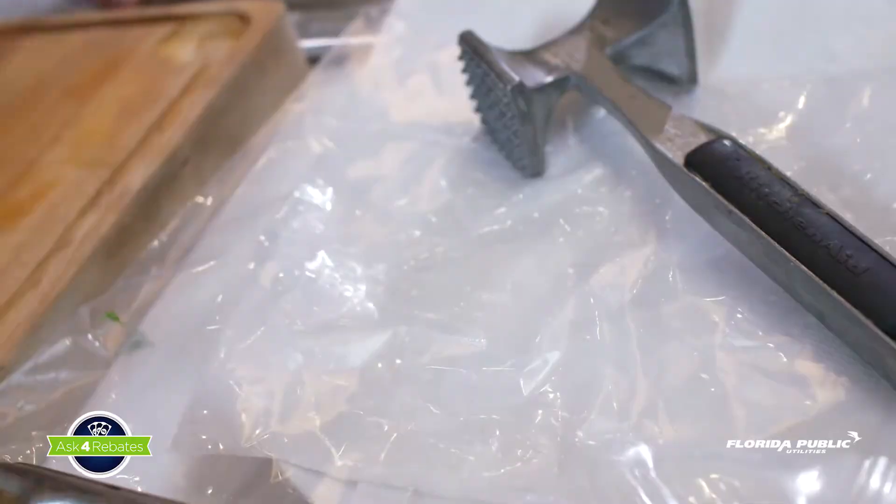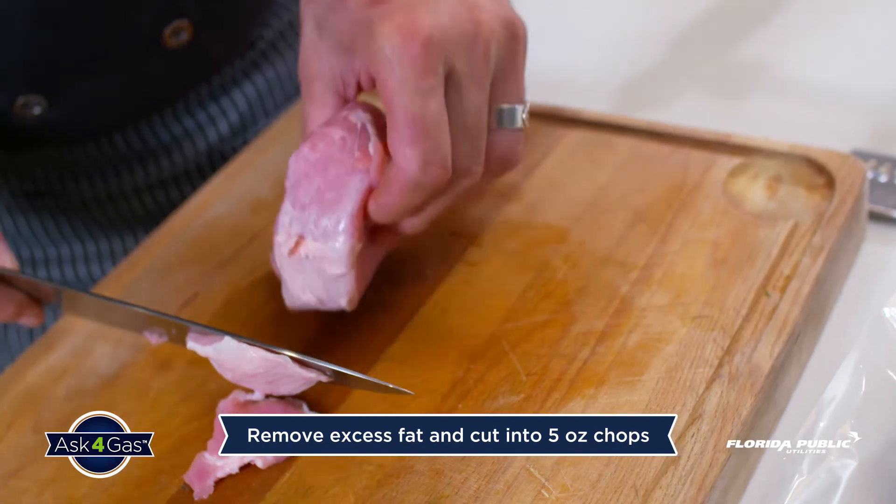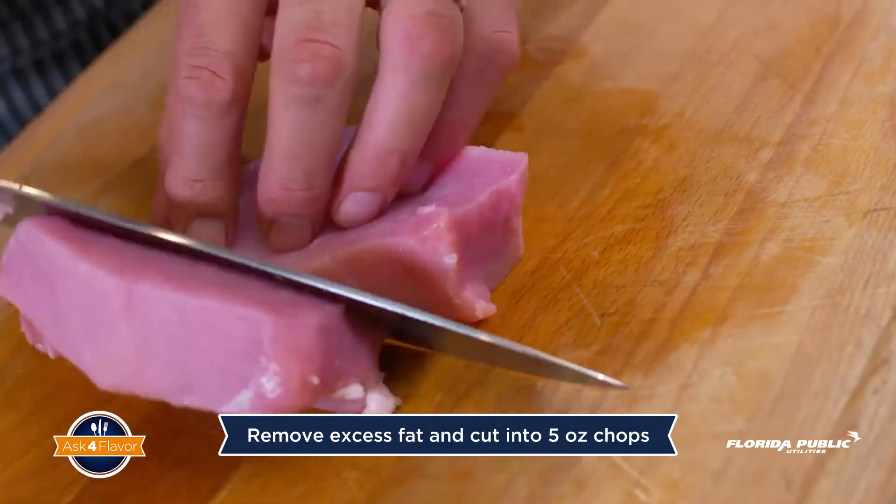What we have here is a nice 10-ounce pork chop. We gently remove the fat and then cut the meat in half, so basically you have about two 5-ounce pork chops.